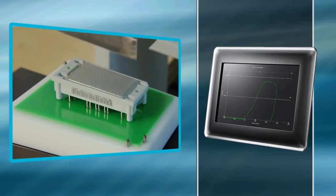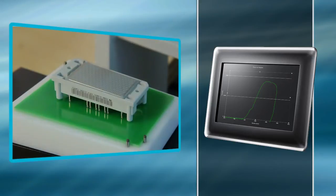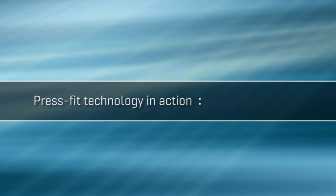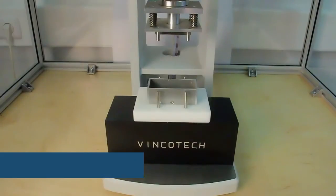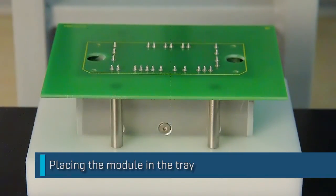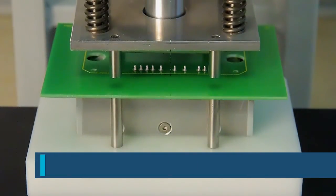The force deflection diagram helps assess the quality of the press-in process. Modules are disassembled just as easily — the pins are simply pressed out of the board.